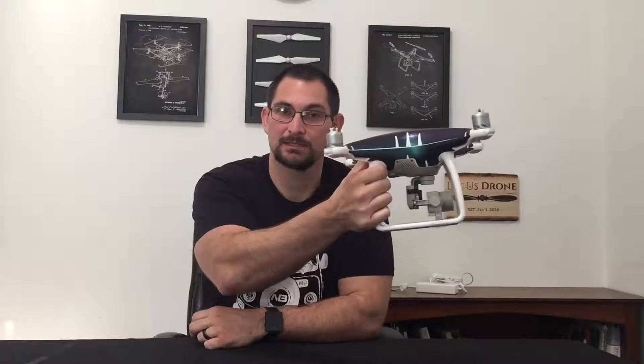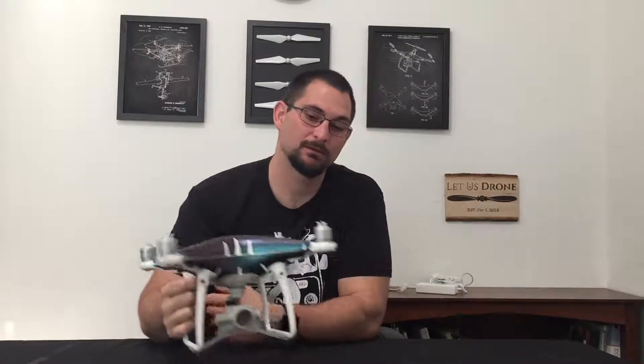Hey guys, Trevor here from Last Drone. Today I want to talk to you about Terrain Follow. It's an intelligent flight mode from DJI that allows your drone to maintain a set distance above the ground as you ascend a hill or a slope. The drone is going to constantly adjust its height using the bottom vision position sensors. So that's Terrain Follow.